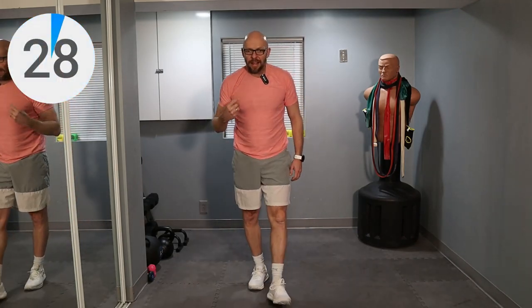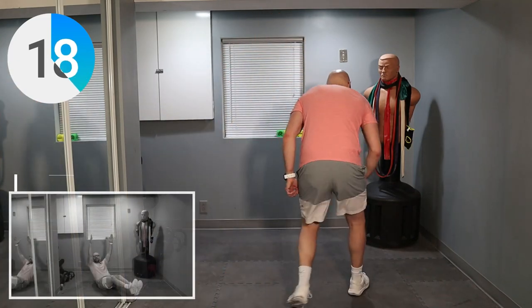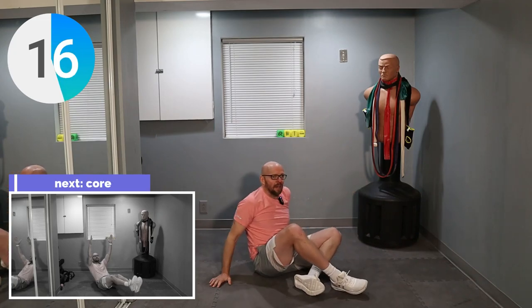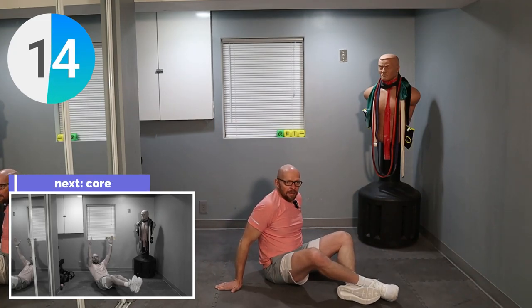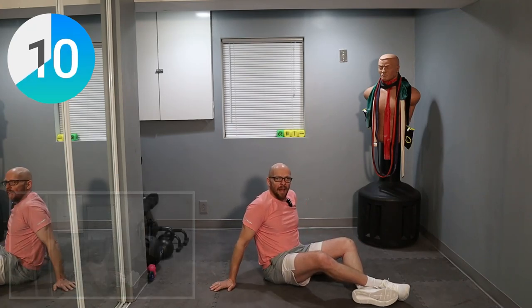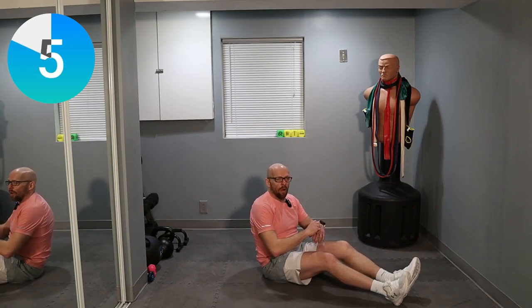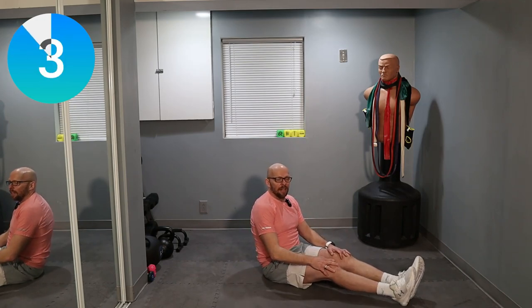Two exercises left, guys. You know how we end this — we end it with core. Two exercises. We've been doing a lot of jumping, so let's do some static core exercises. Two one-minute exercises, both static. First is in this position — we're going to do a hold. Legs up in the air, arms up in the air, one minute. Are you guys ready?